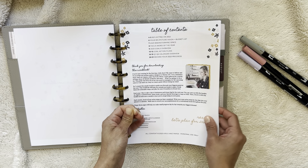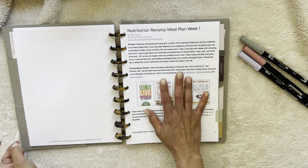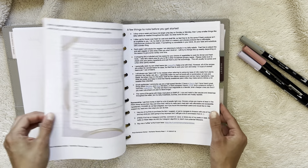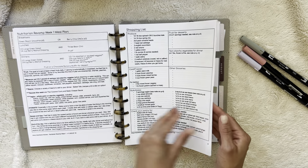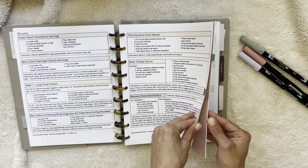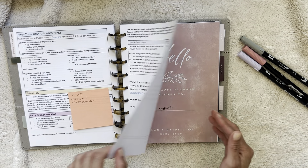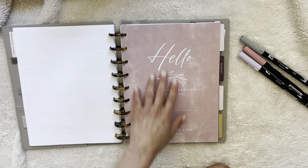Then this is a meal plan that I printed out from Amy's Nutritarian Kitchen. It's a whole foods plant-based, kind of vegan way of eating, and I'm testing some of the recipes out. It's just easier to have it printed out so I can have it out on my counter when I am meal prepping. Then we get into the planner section.